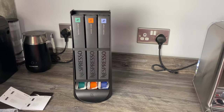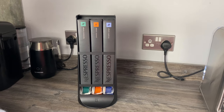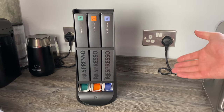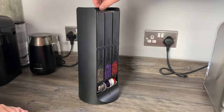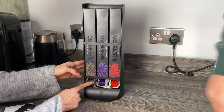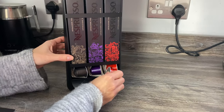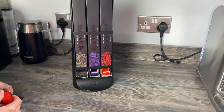Seeing the cardboard bothers me — I think I have a bit of OCD with certain things. If I spot something I don't like, it can irritate me, but over time you tend to notice it less. I bet I probably wouldn't even notice it in a month's time. It is a smart-looking thing. Will these fall out? Let's give it a spin and a rattle — no, they're not going to fall all over your kitchen floor.